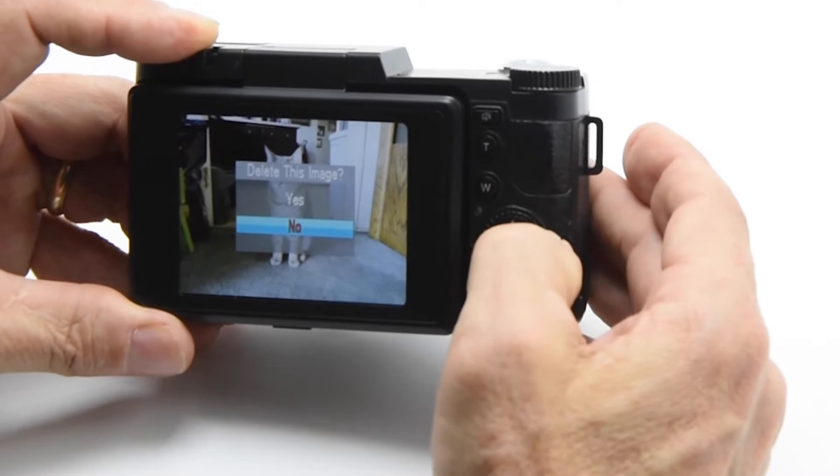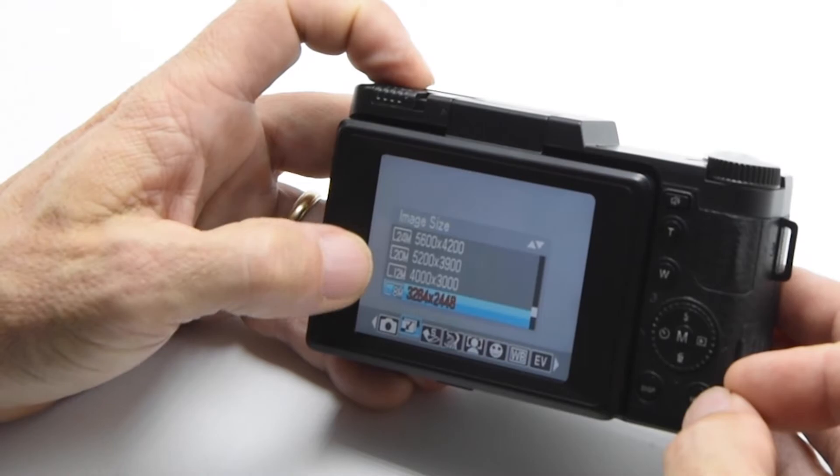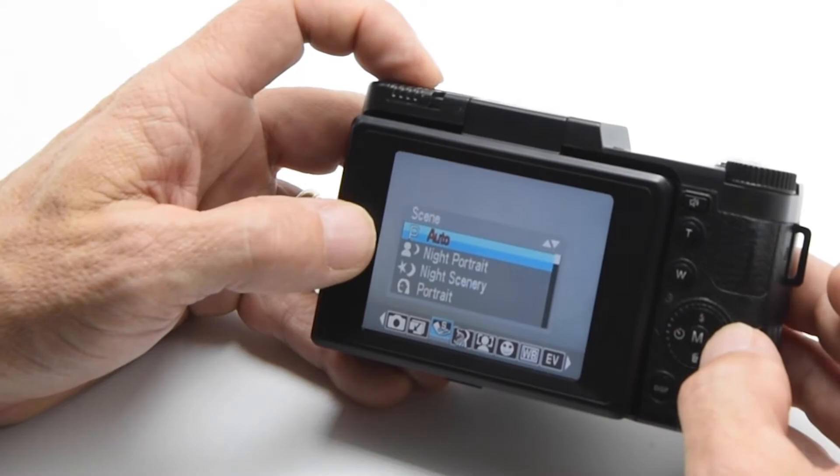Continuing on to the buttons back here, we have another menu button. When you push this menu button, that gives you some other choices. You can choose between the resolution of your photographs, going from eight megapixels all the way up to 24 megapixels. Every time I push left to right, it allows me to scroll to the next item.